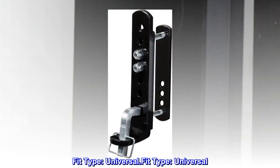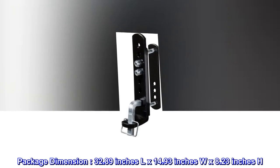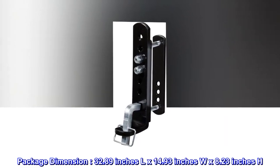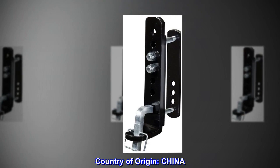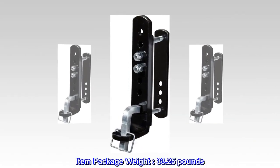Fit type: universal. Package dimensions: 32.89 inches L x 14.93 inches W x 8.23 inches H. Country of origin: China. Item package weight: 33.25 pounds.